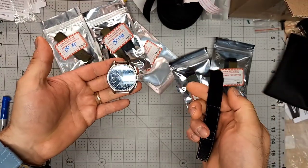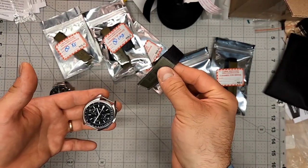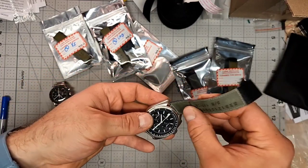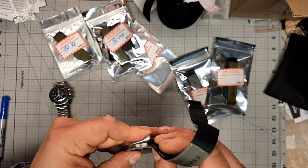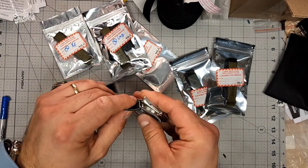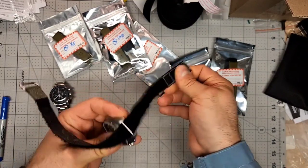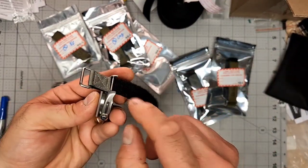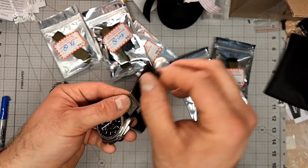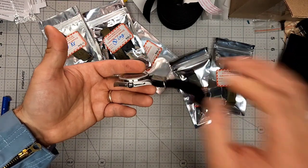The second way to do this is through both lugs individually. You want to flip the band around — the watch band should have the flat side, the non-Velcro side on top. At the 12 o'clock lug, thread through and pull it all the way until you get to the stop. At that point, take the end of the watch band, put it through the stainless steel ring, and there you have one side of the lug already accounted for.